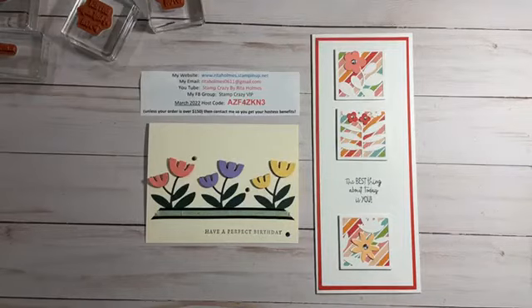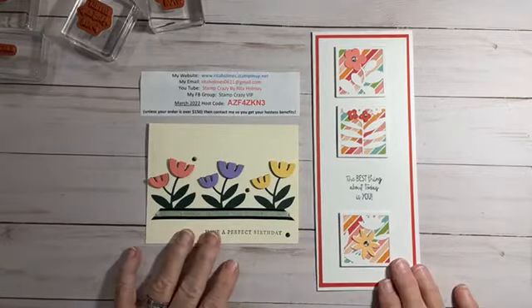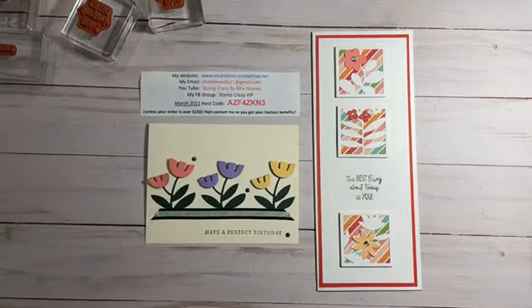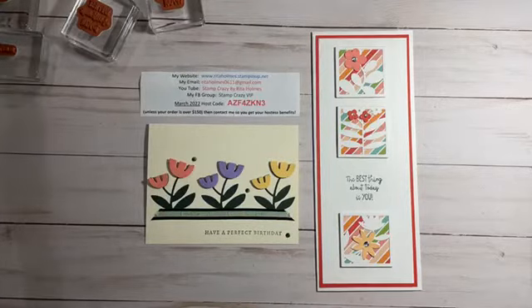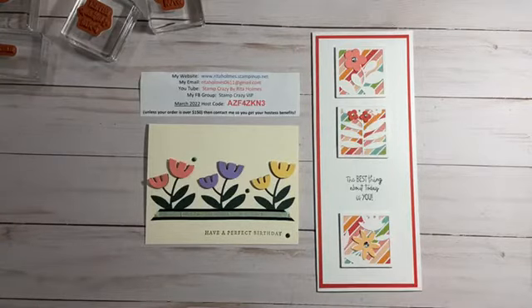Hi everyone, this is Rita Holmes, Independent Demonstrator with Stampin' Up! I'm from Ohio. I'm coming to bring you a video of using the All Squared Away Stamp Set and Dies. The reason why I'm doing this is just showing a couple cards with it, because I am trying to use some of my stuff that I haven't used before since the catalog is getting ready to end.